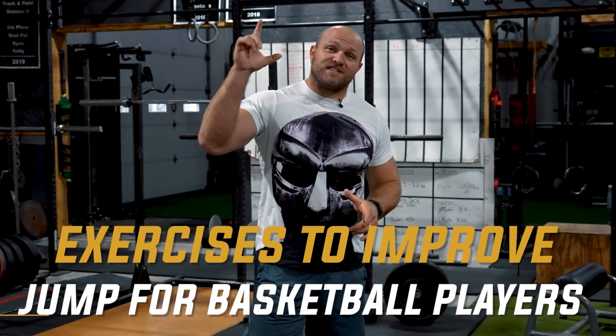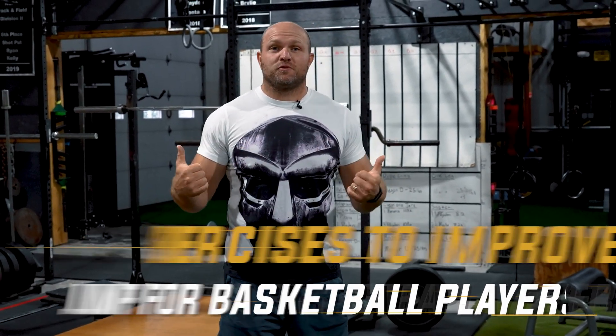We're going to go over the best exercises that you can utilize to improve your jump training for basketball.